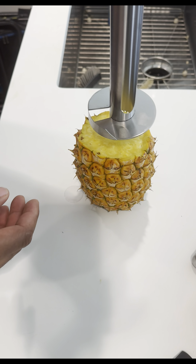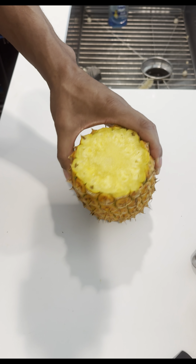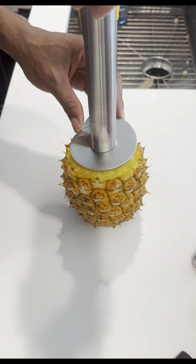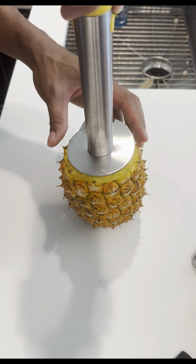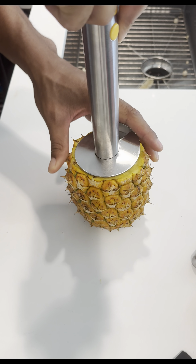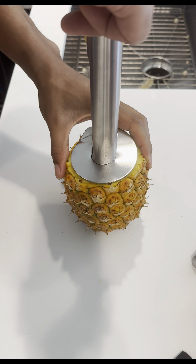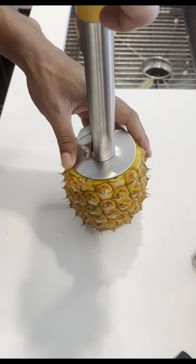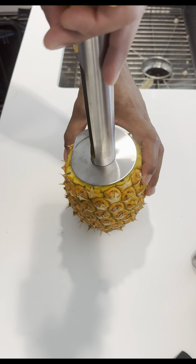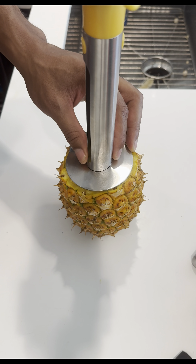I'm going to go ahead and center the pineapple corer. Place it directly in the center — the core is right here — and we'll want to cut around that. So place it in the center, make sure it's even, just press down slightly. What I just did is I pierced the center core of the pineapple — I just pierced, not pulled, the center.